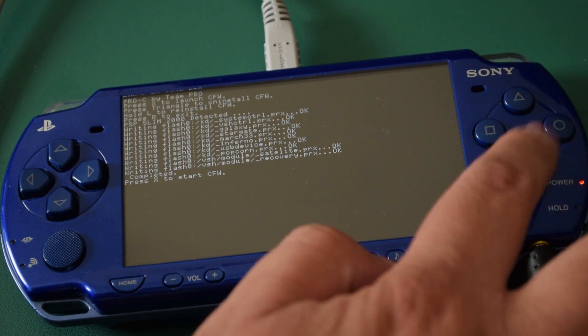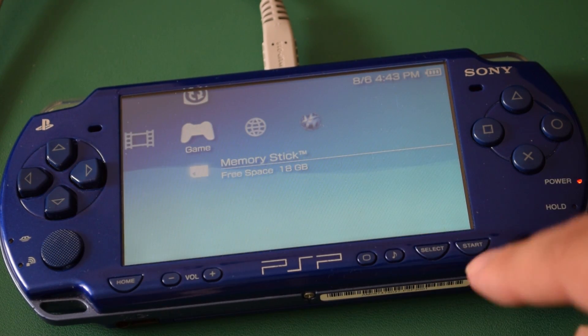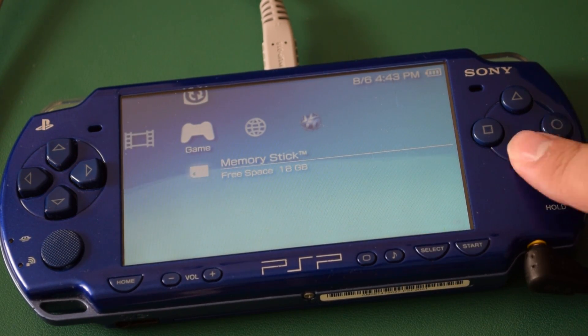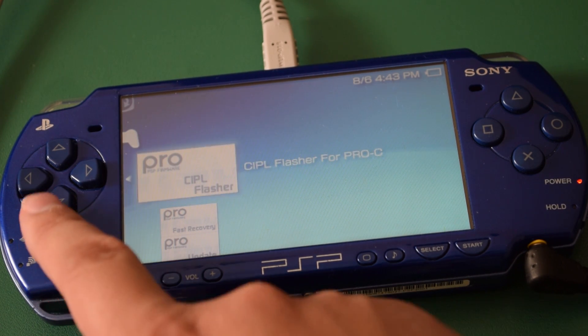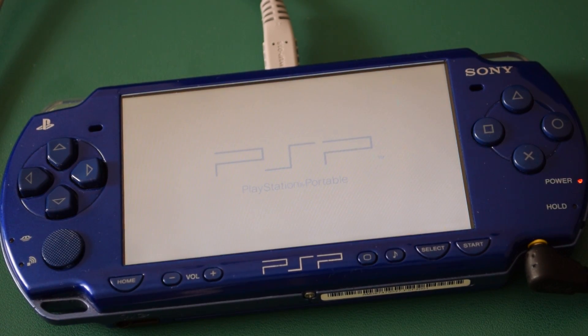And it's installed! That's literally it. That being said, if you turn off the console by holding the power switch rather than just letting it sleep, or the battery dies, the system will boot up with the regular firmware the next time it's switched on.